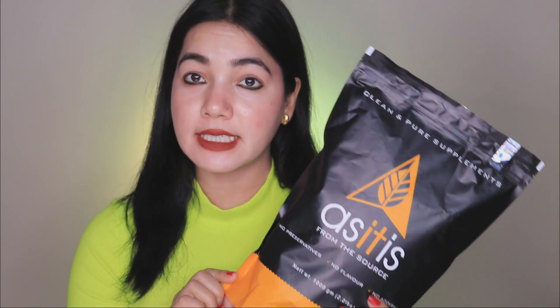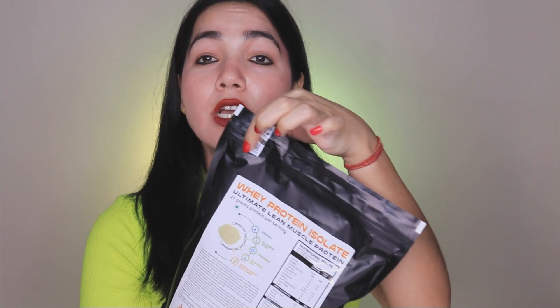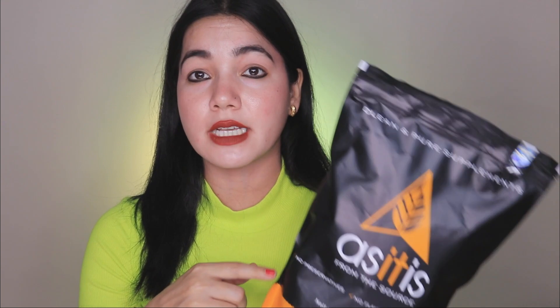Let's talk about the As It Is brand. As It Is is a Bangalore-based brand. The raw materials are imported and the mixing is made in India. Third-party lab testing is done on the product. You will also get a barcode on the packaging — you can scan it to get all the details of this product.